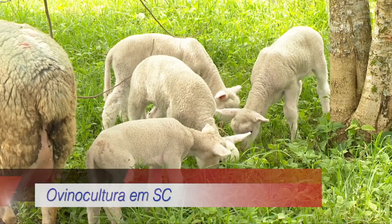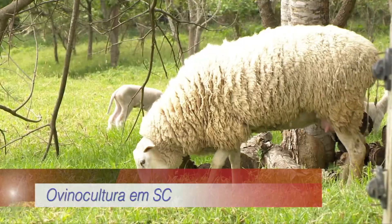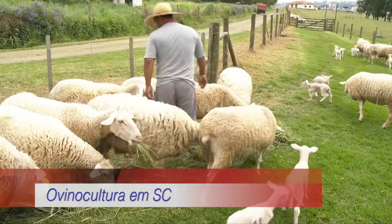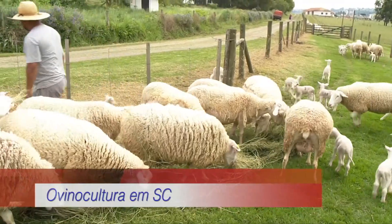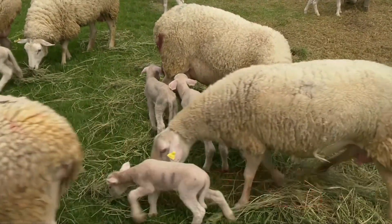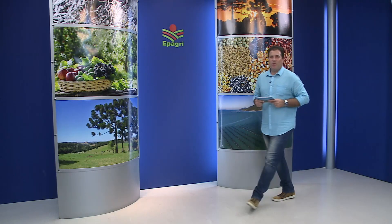E ainda hoje no Cultura em Santa Catarina. Com o mercado aquecido para a carne de cordeiro, a atividade volta a crescer e a chamar a atenção dos produtores. Olá a todos, programa de hoje iniciando com muito assunto bom no agronegócio catarinense. Sejam muito bem-vindos.